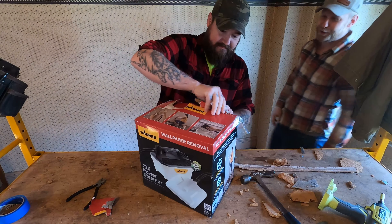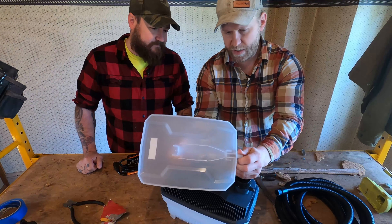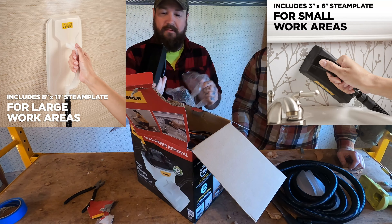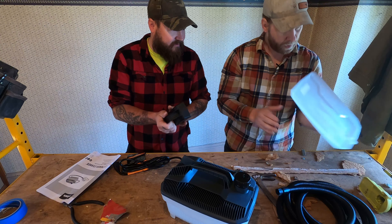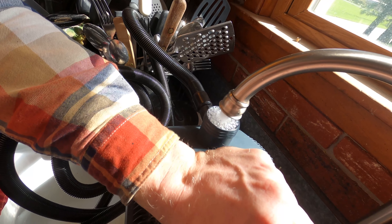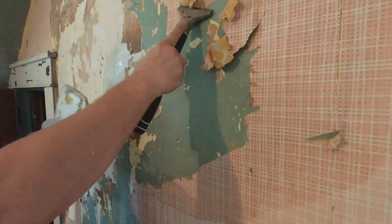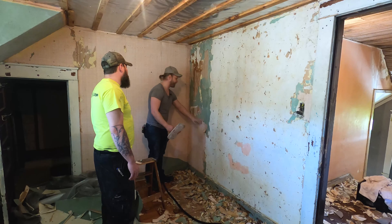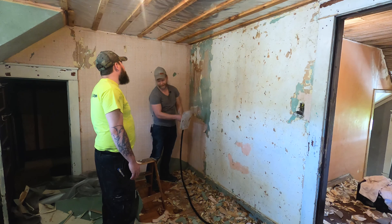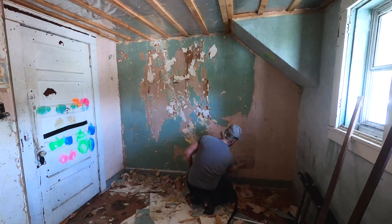As we get started testing out the steamer, let's go over some of the features and claims for the Wagner 725 wallpaper steamer. This item has a one-gallon tank with a built-in heating element and comes with two steam plates: one 8x11 for larger surfaces, and one 3x6 for smaller surfaces. It also includes a 12-foot hose, which is meant to allow a 24-foot work area. This method of wallpaper removal is chemical-free — no detergents or additives needed. The top wallpaper without paint comes off real easy, but when you get to wallpaper with paint on it, you almost have to just stand there and let it heat up for a while.